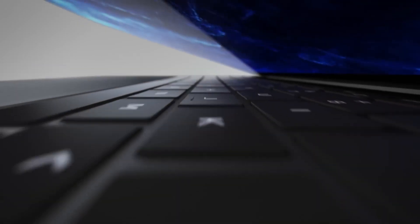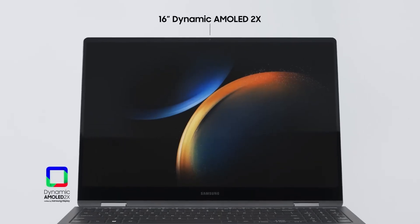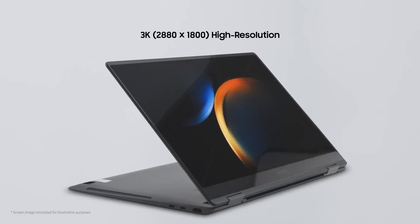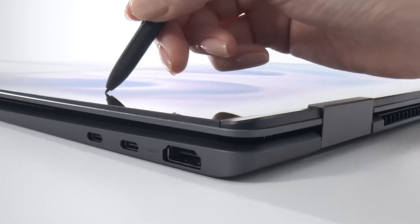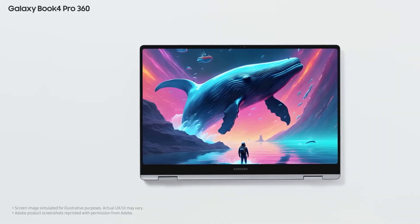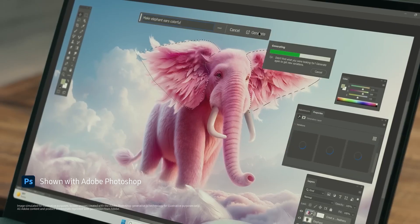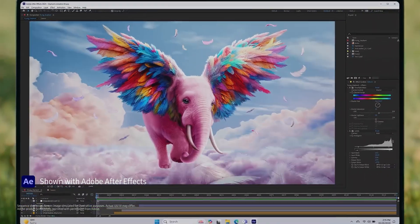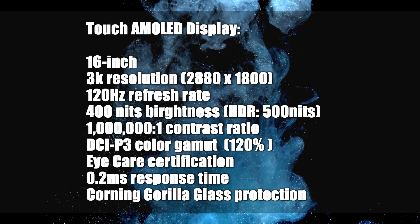Samsung always prefers to use top-of-the-line displays in its high-end devices. The 16-inch touchscreen AMOLED display offers a 3K resolution of 2880 by 1800 and a refresh rate of up to 120Hz. The screen's maximum brightness is 400 nits, reaching up to 500 nits of peak brightness while displaying HDR content, with a contrast ratio of 1,000,000:1. It supports the DCI-P3 wide color gamut by 120%, has low blue light emission with eye care certification, and offers a 0.2ms response time for competitive gaming.